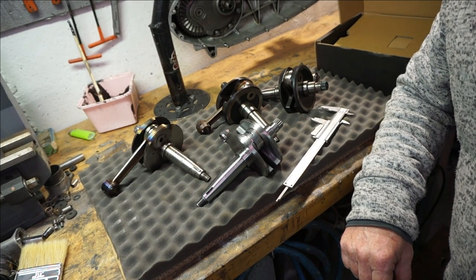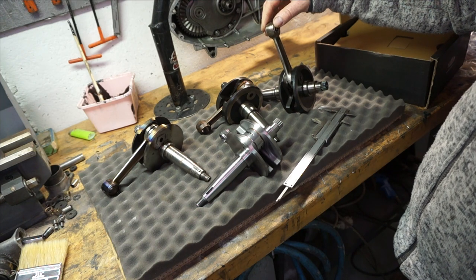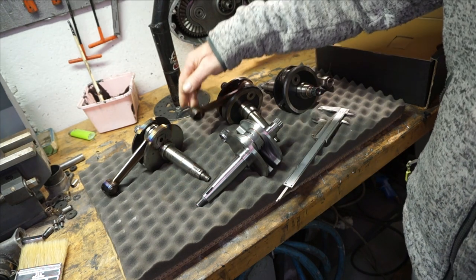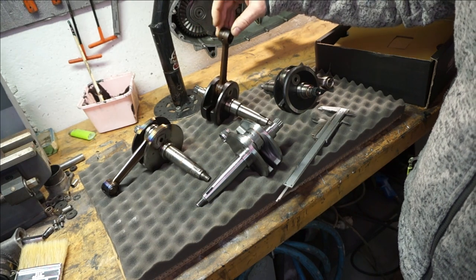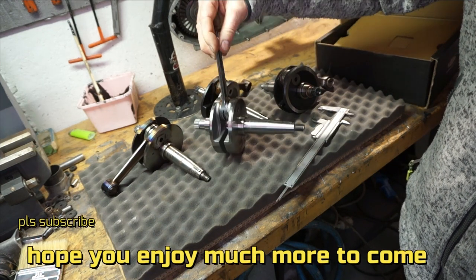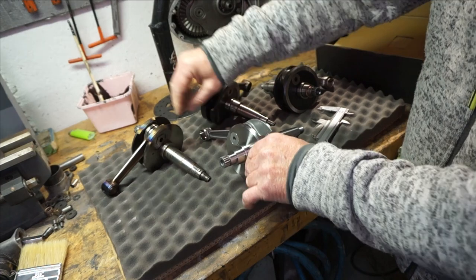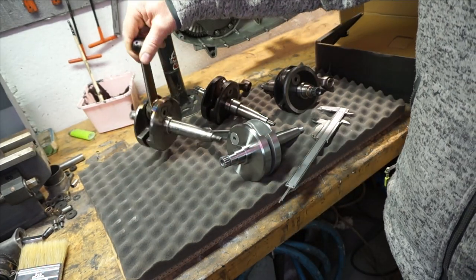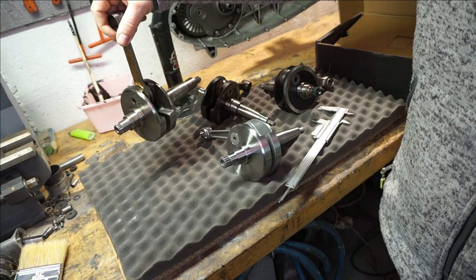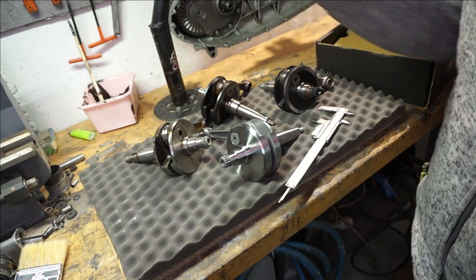I've managed to rustle up a small selection of cranks. This is a 58mm stroke mech and it's got a 107mm rod. This one's another 58mm black crank and it's got a 116mm rod on it. This one's a shiny new SIP crank which is a 60mm stroke and a 116mm rod, and then we've got a 54mm stroke with a 116mm rod. That's an AF race crank which is just GP Indian webs with a silver race bearing in there and their rod.